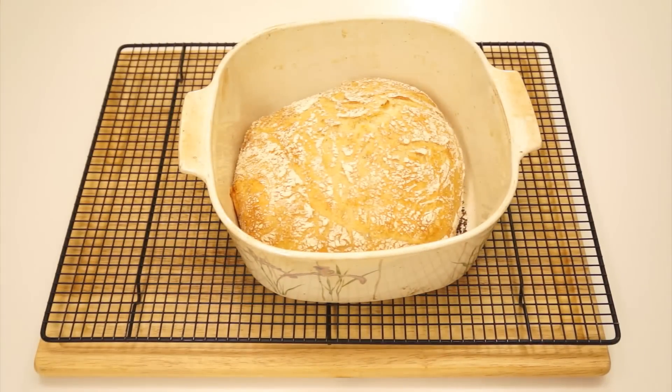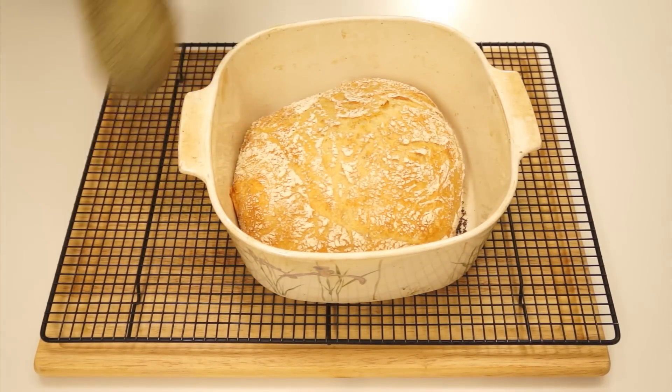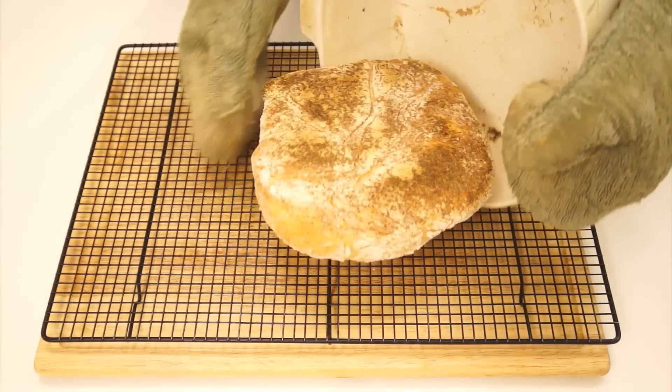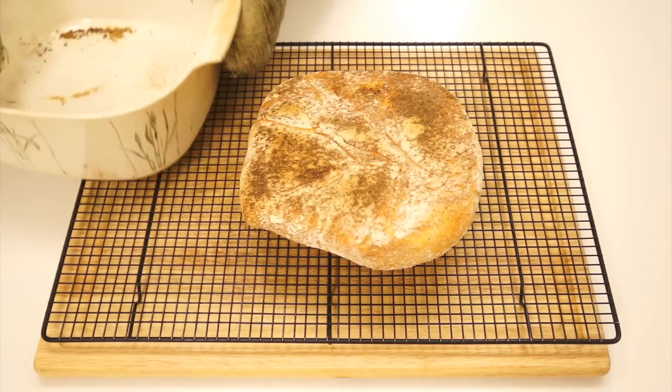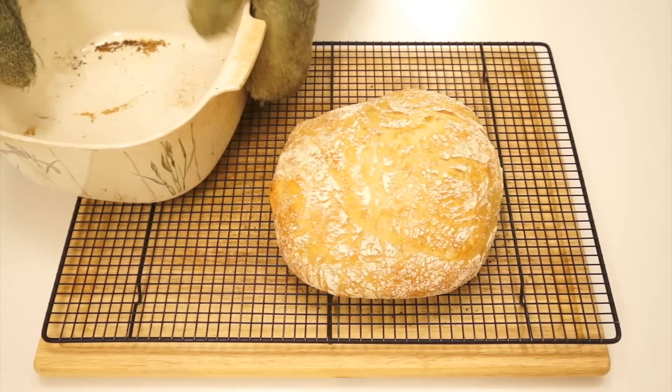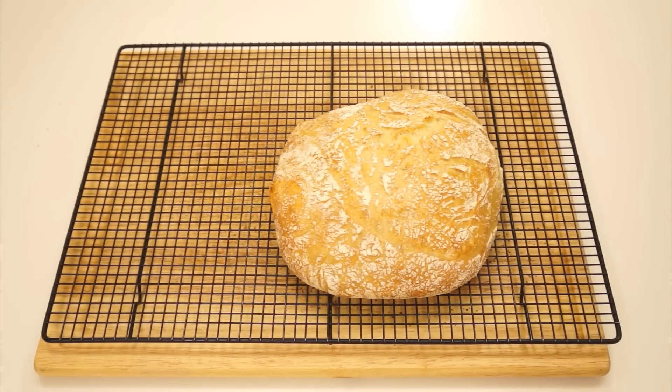Bake for another 10 minutes uncovered. The bread should be well browned on top when it's ready. If you used enough flour and wheat bran in the dish, the bread should fall right out when the dish is tipped over. The bottom of the bread will be much darker but shouldn't be black. Allow the bread to cool for at least a half hour on a cooling rack before cutting into it — it should make a crackling sound for the first 5 to 10 minutes of cooling.